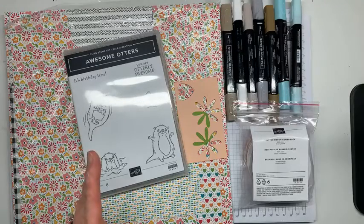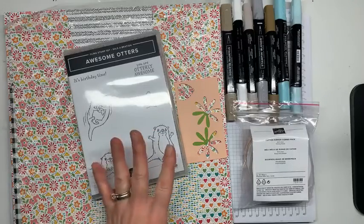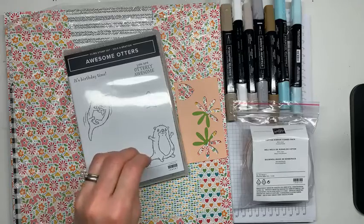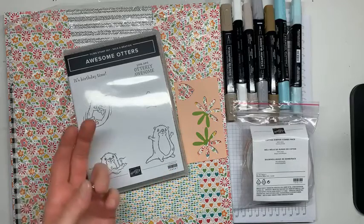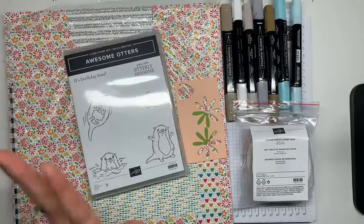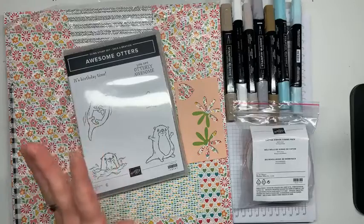If you decide instead of shopping that you want to join Stampin' Up, the deal is amazing: for $99, you pick out $125 of product, and it ships free to you. But during Sale-a-bration, you also get to pick out two more stamp sets from the annual catalog or the new January to June catalog. So if that's something you're interested in, it's an amazing deal and I will show you how to work your way through it.